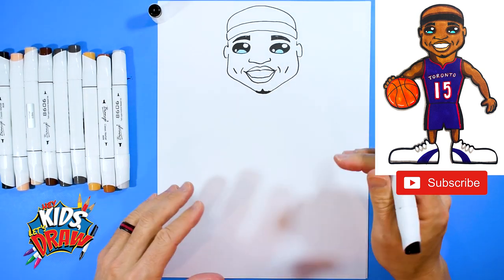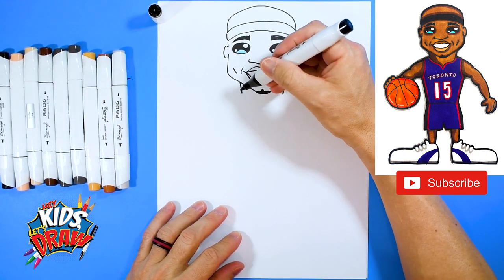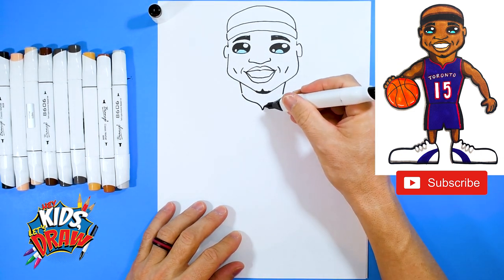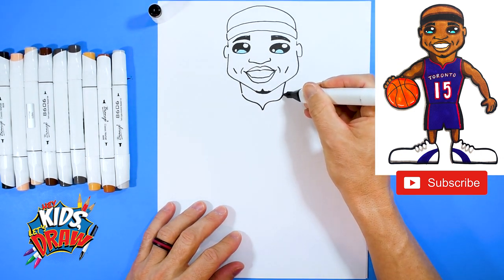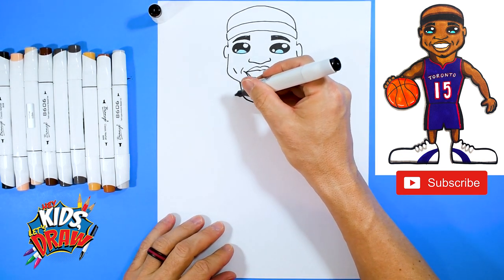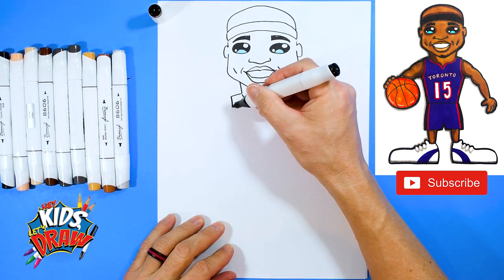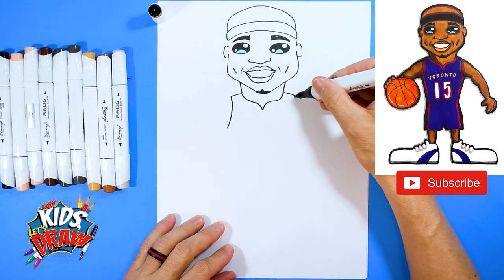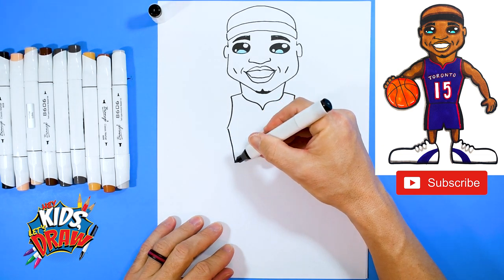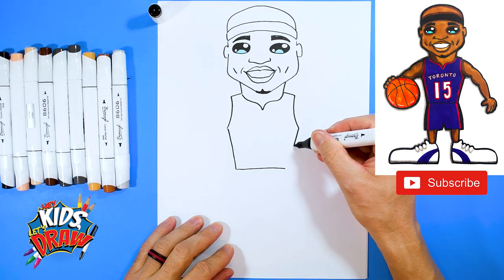There's Vince Carter's face. Let's do the neck — down, down, down, down and to a point, up curve and connect to the neck. That's the old school Toronto Raptors jersey. Jersey over, jersey over. Big armpit area, big armpit area down. We're going to go down to the waist, slanted in, straight across, slanted down.